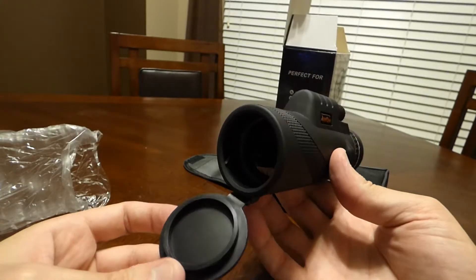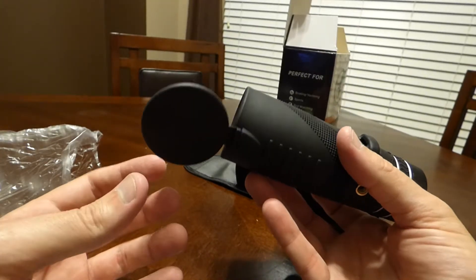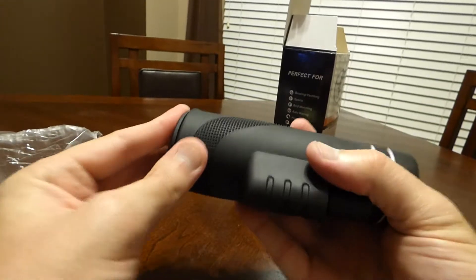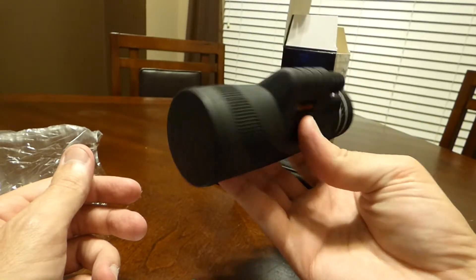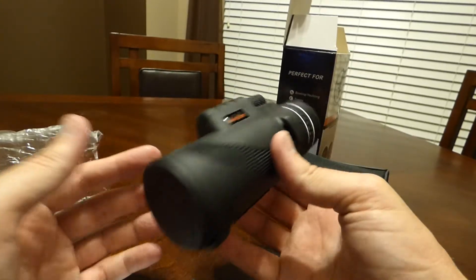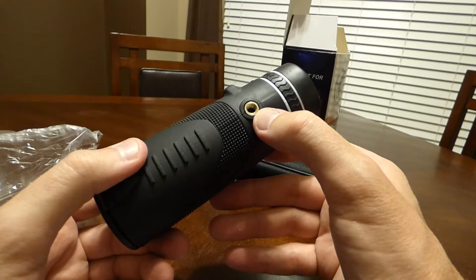It's got an eyepiece cover on the front — similar to setups I've seen on Alpen and Steiner binoculars. It actually seals in there pretty tight; you don't have to worry about it opening up, so that's a pretty nice feature. Other than the magnification being different than what's listed on Amazon, everything's probably — hey, for $15, what do you expect, right? It does have a threaded area if you have a tripod you want to hook it up to.